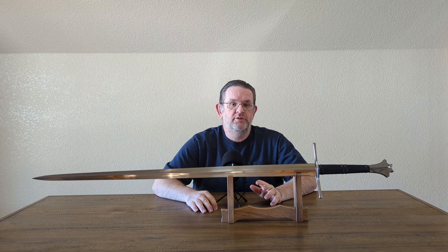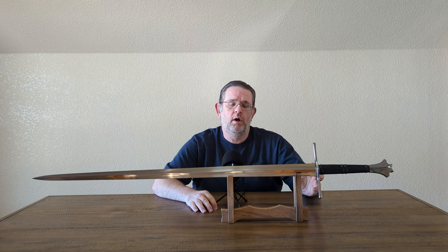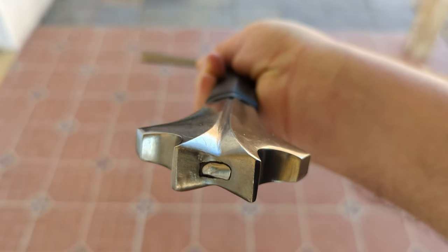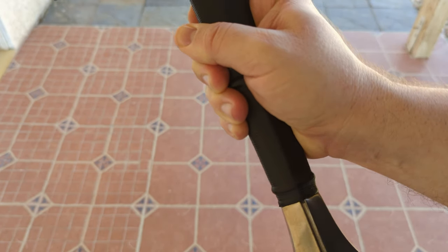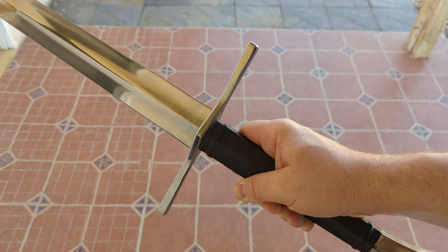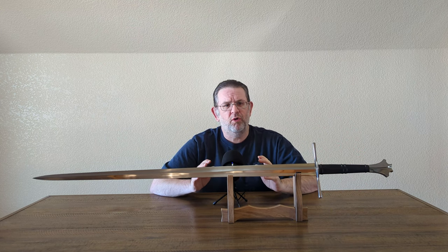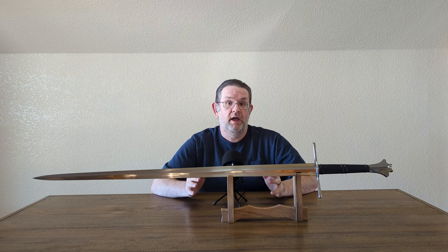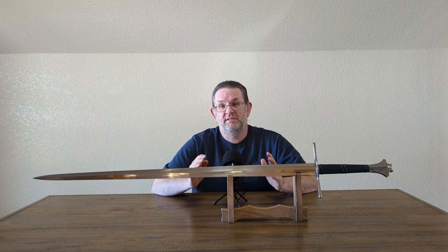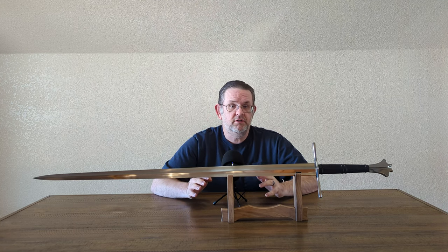Another bit of controversy about DSA is their hilt construction quality. For a time, I think around a decade ago, they had a big problem where they were threading the pommels onto the tang and not doing solid hilt construction. By most of the reports I see these days, they've fixed that. I hope that's the case, because for this price range you really do want solid hilt construction.